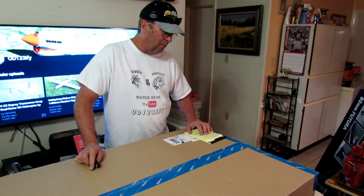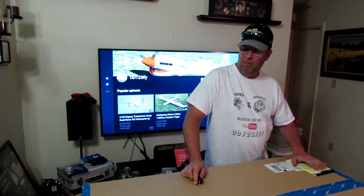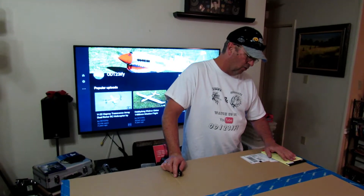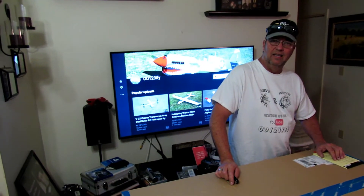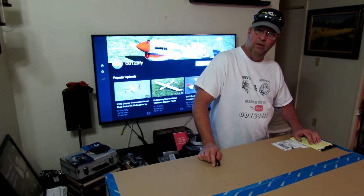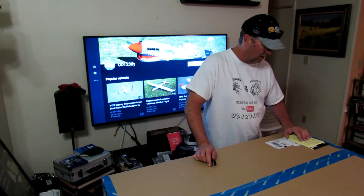Now, this is kind of complicated. When I first looked at this, if you go to Motion RC, which is where I bought this from — which is a great place — their personal service and customer service is excellent. If you've got an issue, all you gotta do is get on the phone, talk to somebody, and it will be solved before you get off the phone. They don't give you a runaround. They've got fantastic products at a reasonable price.